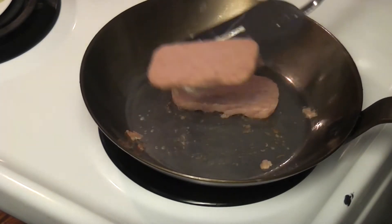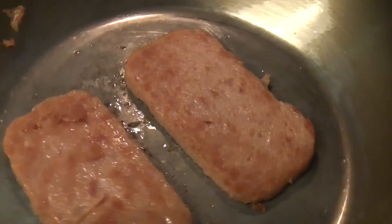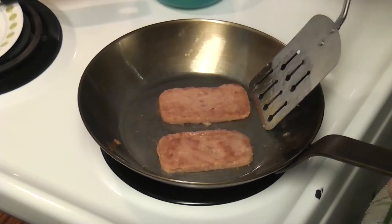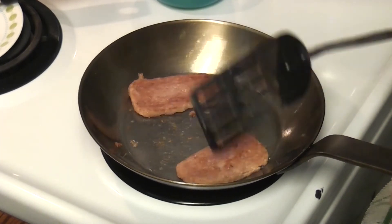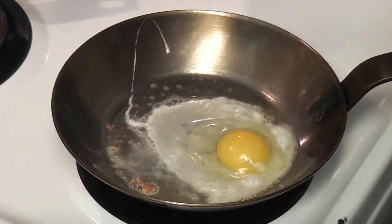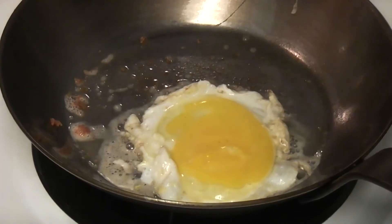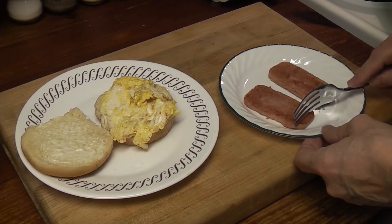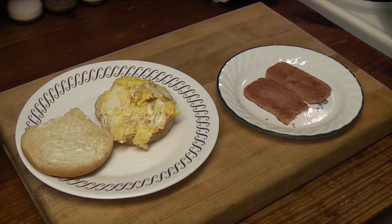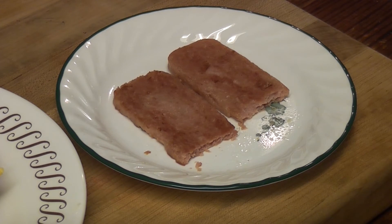Let's fry it up. Chung Jung One — not easy to say. Oh, that's pretty. We're almost done on this side. It has a real corned beef hash flavor. This is very different. I really like that — I like it better than spam.